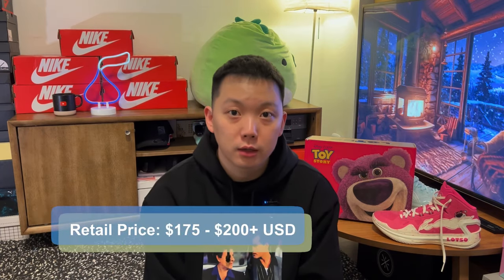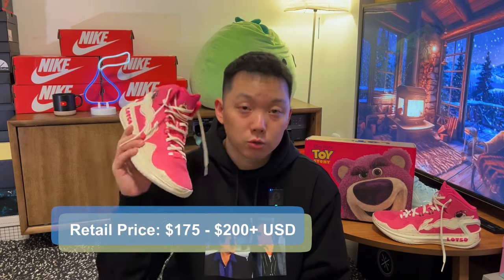I know that was a big statement, but from Li Ning only — excluding Way of Wade, which is basically their Jordan brand — this is really the shoe that tops them all based on my experience.